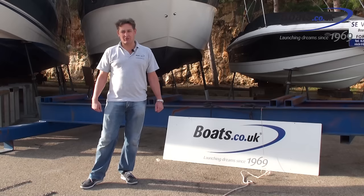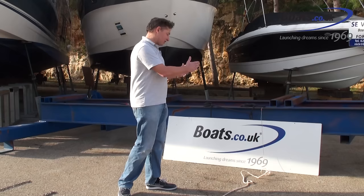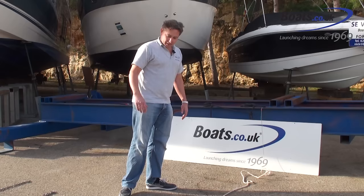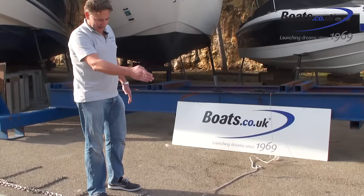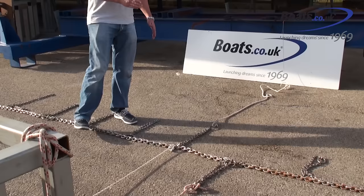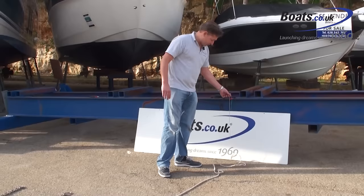Hi, I'm Nick from Boats.co.uk and today we're going to talk about Mediterranean mooring or stern-to mooring in the marinas often found in the Mediterranean. This style of parking is where the boat is moored stern-to the wharf and the bow is out to the center. Down the center there's a heavy chain anchored to the seabed with a series of concrete blocks, and off that heavy chain is a lighter chain, off that a heavier rope, and off that a lighter rope.